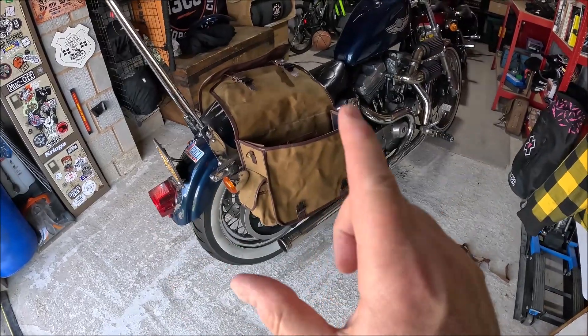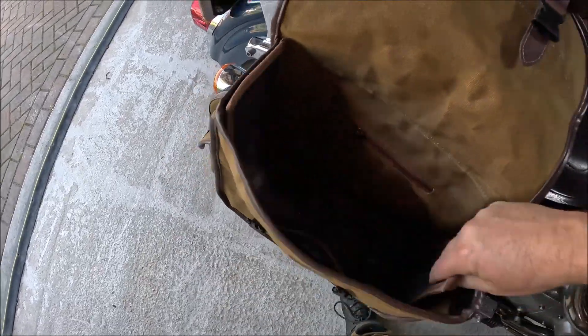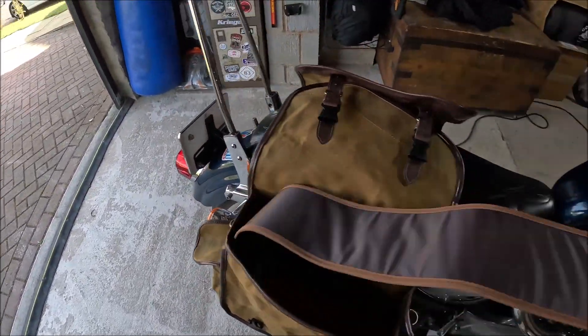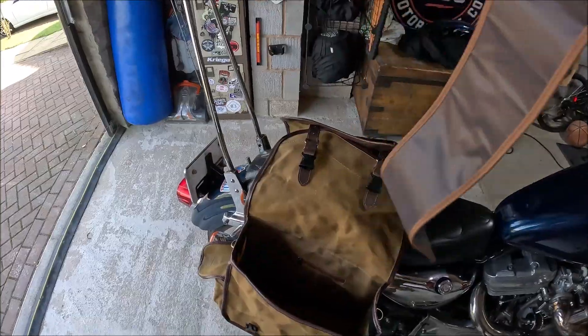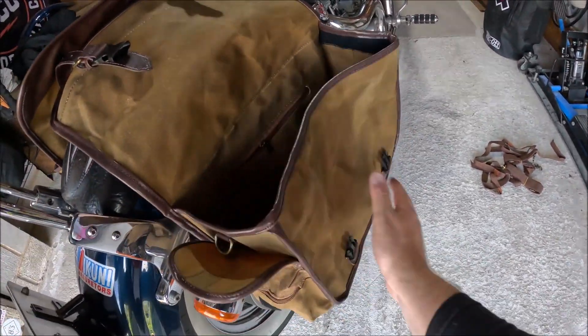These beauties don't sag, and that is because inside is velcroed — a hard insert. That hard insert stops it from collapsing, like a lot of saddlebags do.